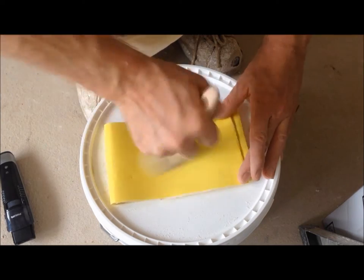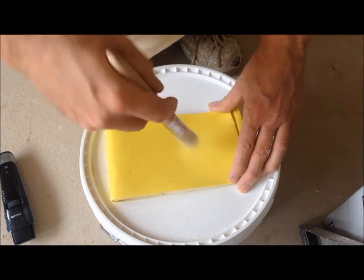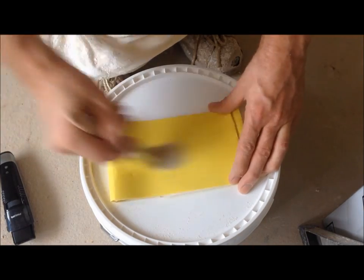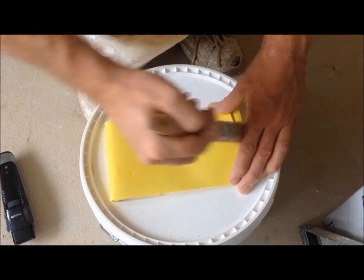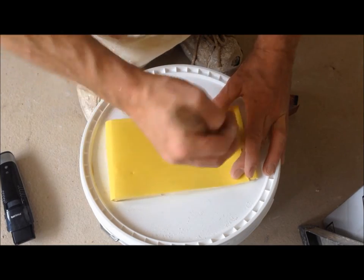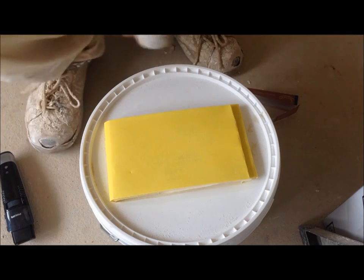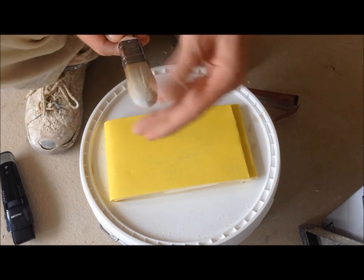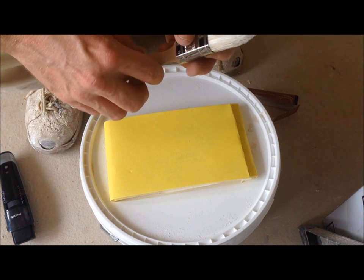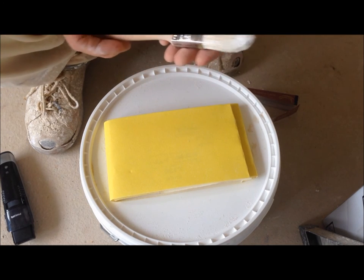That's how you trim a synthetic brush down — whether it's one inch, two inch, three inch, whatever. You can also do the same method on pure bristle as well. I've just started to use synthetics because pure bristles wear down so quickly, and as you probably know, brushes are quite expensive. That's nice and smooth now and nicely shaped. Dead easy to do — anybody can do that. And that's how you trim your one inch synthetic brush down.